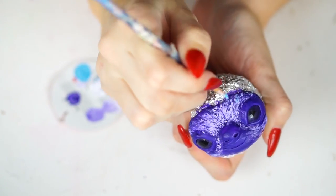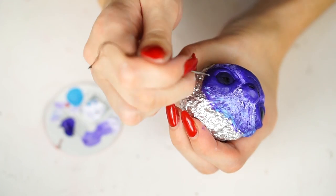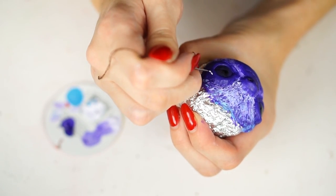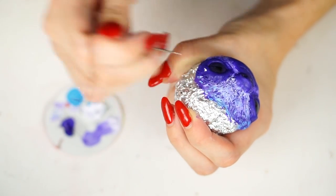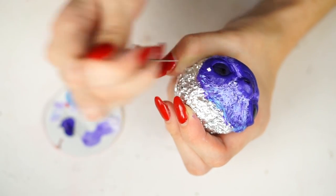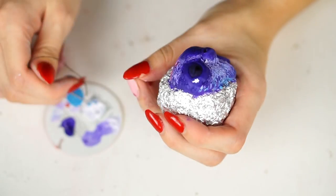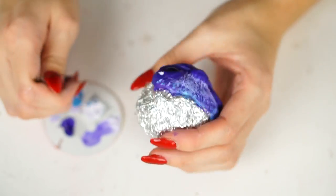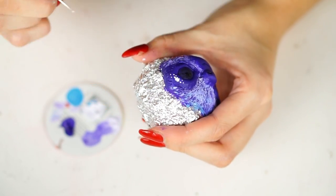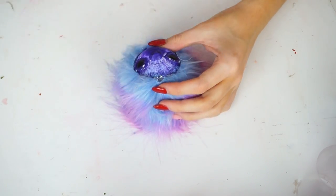I added some blue along the top — not typical sloth colors obviously, this is a bit of a weird creature — but really happy with it. Once all the colors were blended and I was happy with them, I just took a needle and some white acrylic. The white acrylic I use is the Pebeo one in white opaque — it's the best white acrylic I've ever used and I'll leave a link down in the description. Not an ad, I just really love them.